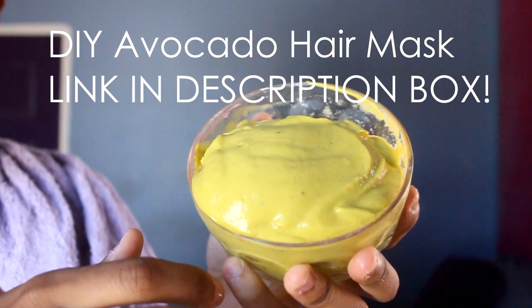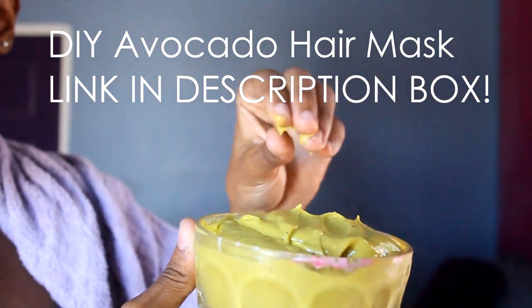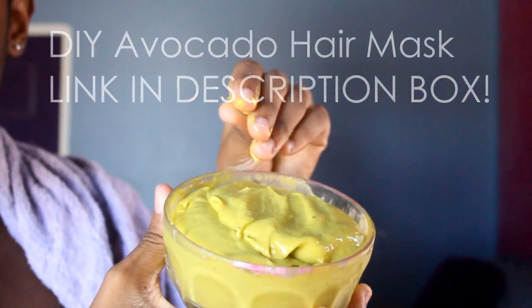Now that I'm finished, I'm sectioning my hair so I can deep condition. For the DIY deep conditioner, check the description box for the ingredients. I apply it liberally all over my hair and scalp, and I just gently finger detangle and smooth it through.